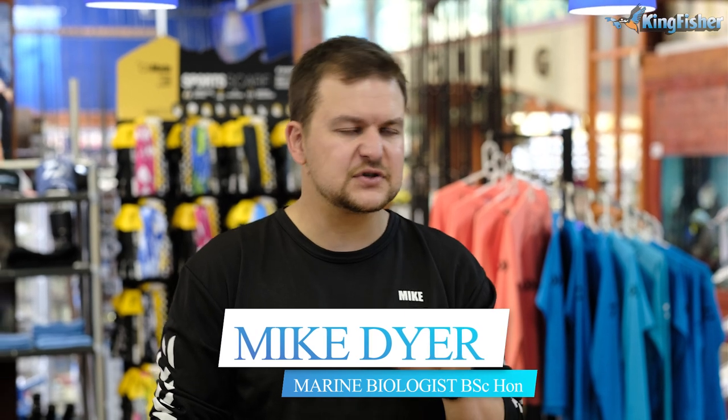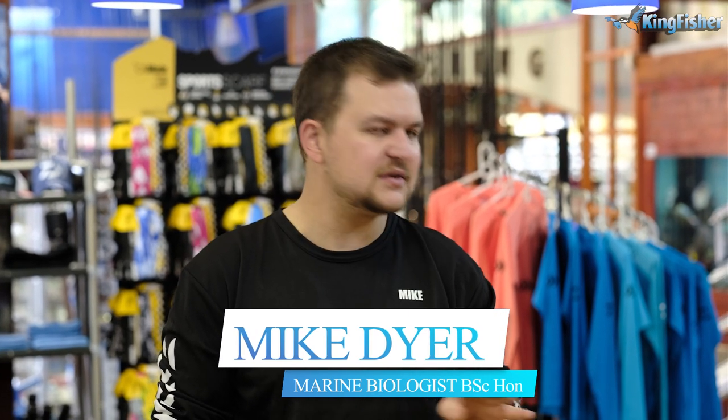Today we're going to be talking about a multiplier setup to use specifically for scratching, and this is going to be particularly towards Bronze Bream.